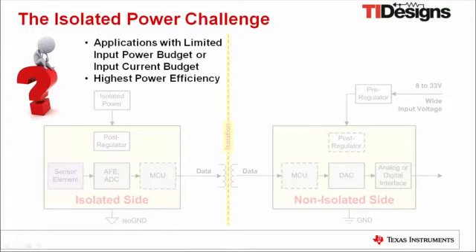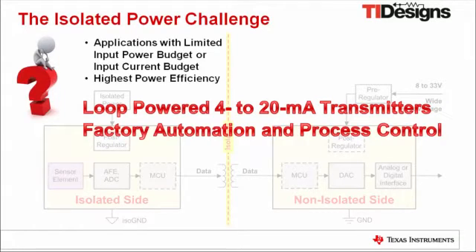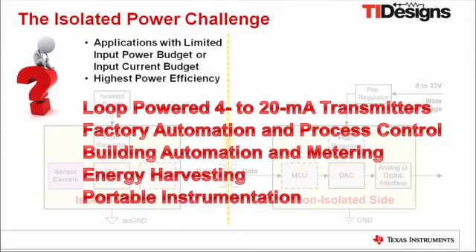Such tough requirements can be commonly found in loop-powered 4 to 20 mA transmitters, factory automation and process control, building automation and metering, energy harvesting, portable instrumentation, and other related applications.